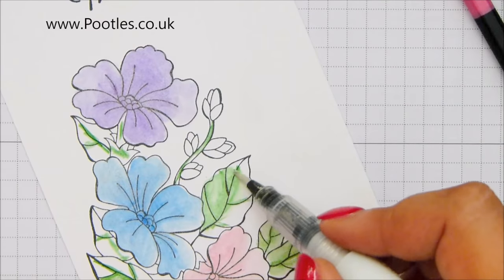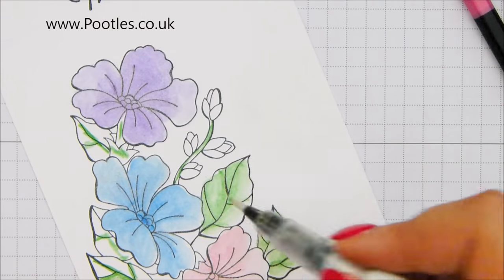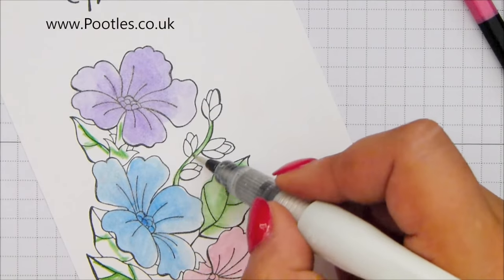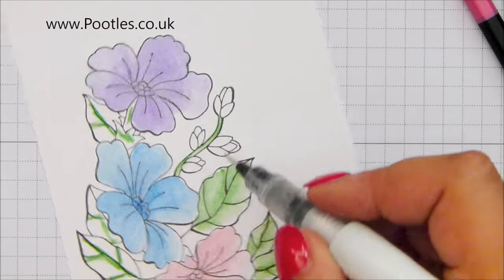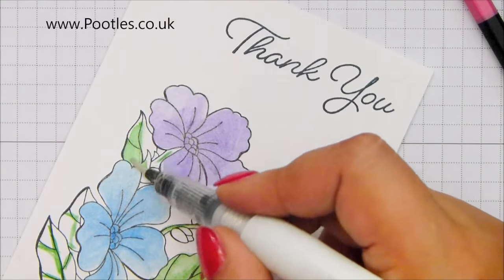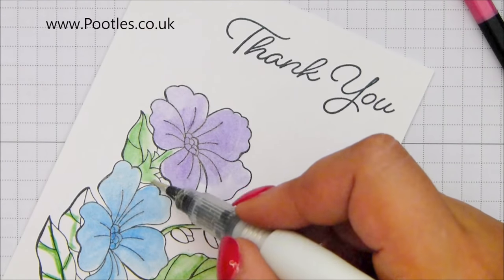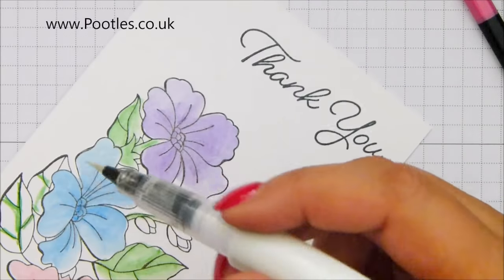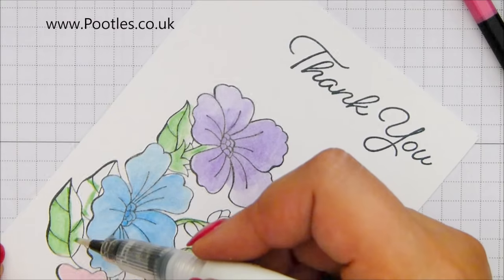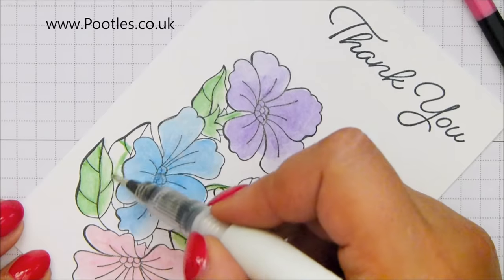She's stealing my brushes. This is Sorrel. It's Berry who nicks my Wink of Stella, but Sorrel is here on my desk. And I've got a couple of paint brushes and she keeps pinching them. I wish you could see her right now. You can hear her though, I'm sure. And the neighbour's dog who I think has just spotted her in the window. She's now blocking my light as well. Oh, Sorrel. Little cheeky thing.